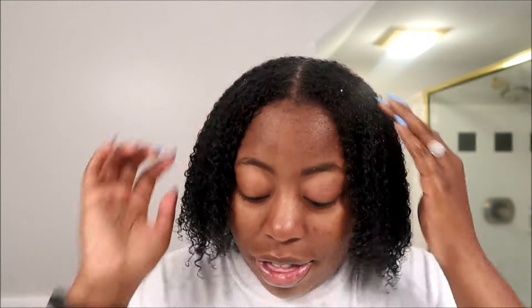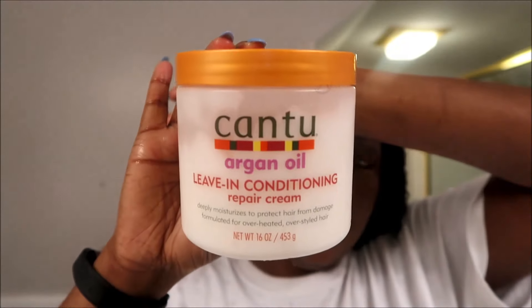After that I'm going to go in with the Cantu Argan Oil Leave-In Conditioner, and I swear by this product — I love it, this is like my third container. I start with a good amount but I use a lot of this stuff honestly, no dime-size amounts over here honey. And I just start working it in — I don't do a whole lot of sections just because I'm lazy and I just don't feel like it.